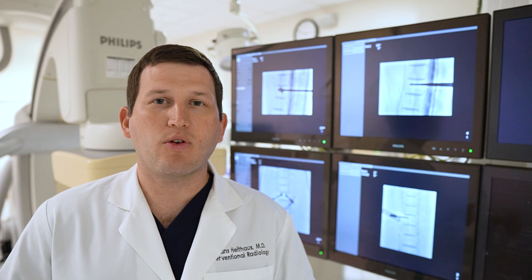Other procedures to treat these fractures include vertebroplasty and kyphoplasty, where we inject bone cement into the broken spine to stabilize the fracture and relieve the pain, or we put a small balloon in to create a cavity and then fill it with cement.